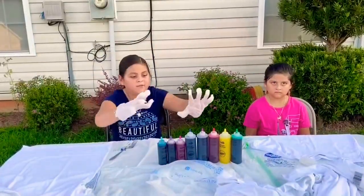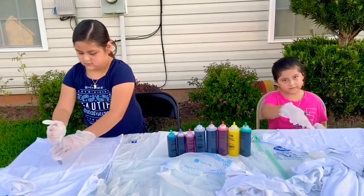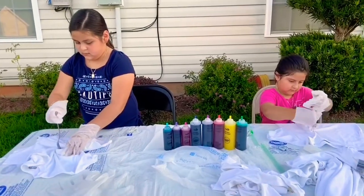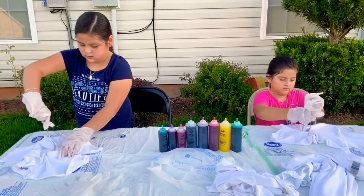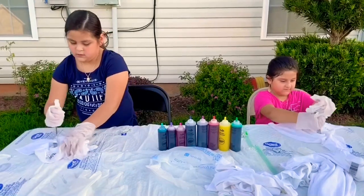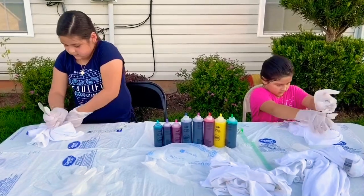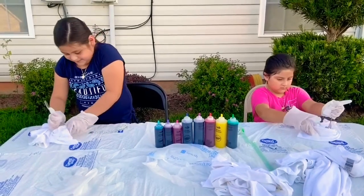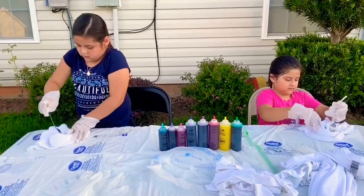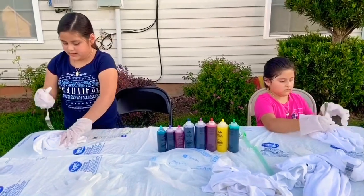We already filled them up with water. Now we're going to twist them. My sister is going to twist mine. I already twirled mine, now I'm going to take this thing out of it.